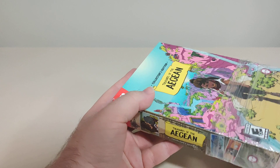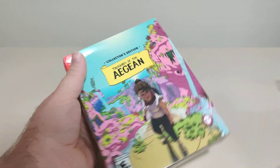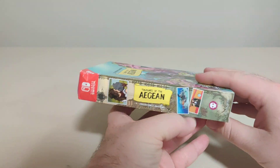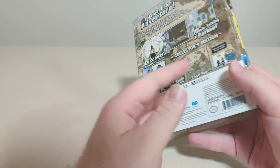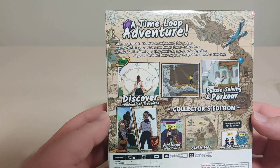Now I did get a little bit of a damaged copy, but it doesn't bother me. We got the front here, we have the spine, we have the other spine, we got the top and we got the bottom — some nice artwork on the case.